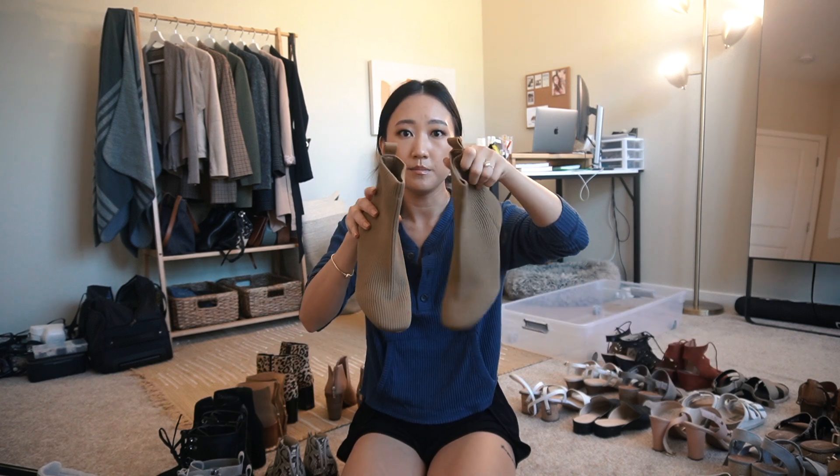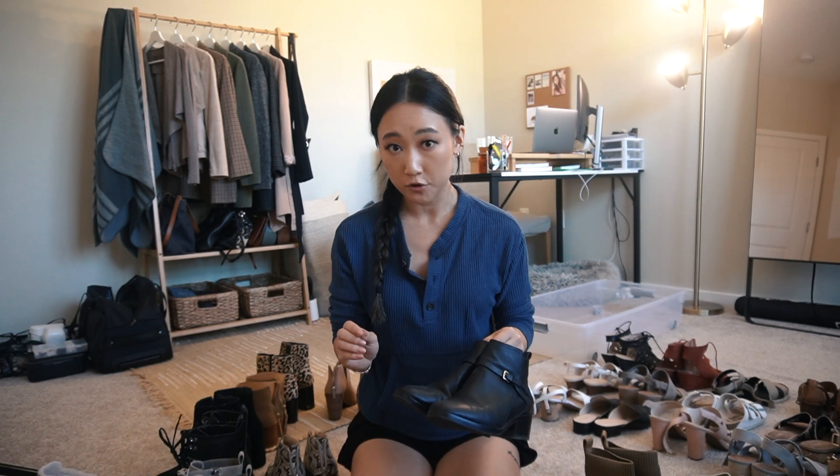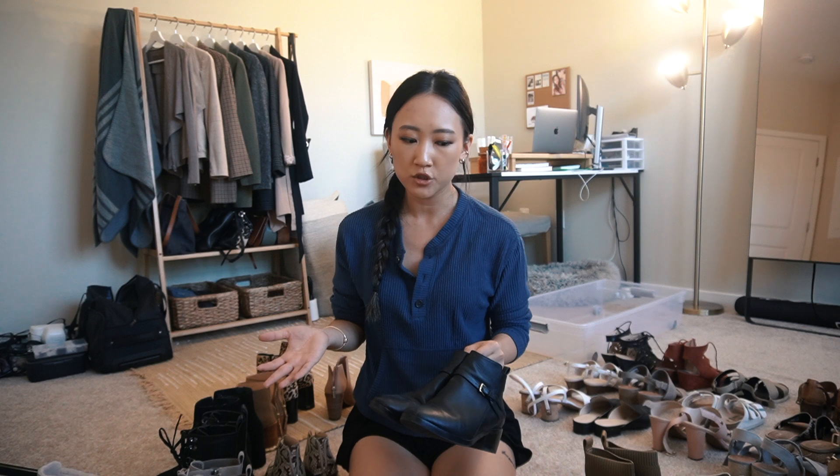These are also from Everlane - I haven't worn these at all because I bought them off season. I was eyeing this color so much; it's called cumin or something. These were sold out for the longest time and as soon as they were available I just snagged them. It's kind of like a knit booty sock-booty situation. I believe these boots are from Cole Haan as well - I'm a huge fan of Cole Haan shoes, they are so comfortable and really high quality for a pretty reasonable price.